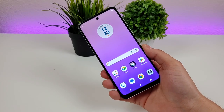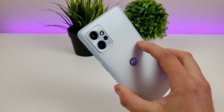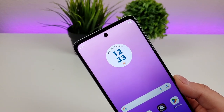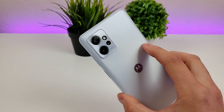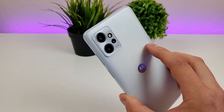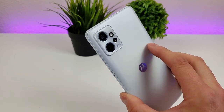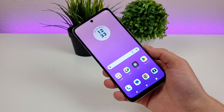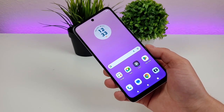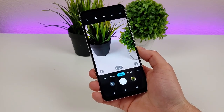The first thing I want to do is go over all the various cameras we're actually getting here with the phone, as there are several of them. Starting off with the front-facing camera at 16 megapixels, then on the back we have a triple camera setup with a 50 megapixel main camera, a 2 megapixel depth sensing camera for portrait mode, and a 2 megapixel macro camera for close-up images. Video recording maxes out at 1080p for both the front and rear cameras.